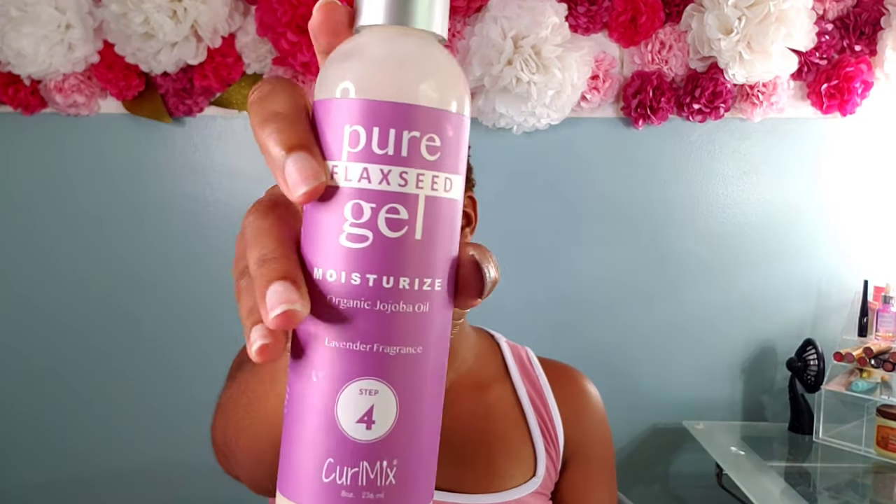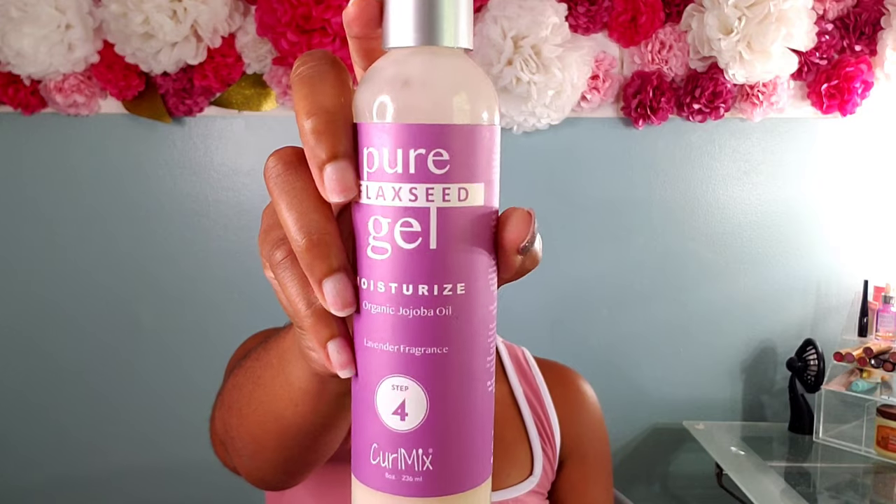After the leave-in, I go in with the Pure Flex Flax Seed Gel by Curl Mix. I recently came across these products — I did a wash and go on Kalia and absolutely loved how they behaved with her hair. It gives a nice definition with a soft hold. If you like super defined wash and goes, I probably would not recommend this flax seed gel, but if you like something that gives you a soft hold, still gives you definition, and no flakiness, I would definitely recommend the Curl Mix flax seed gel.